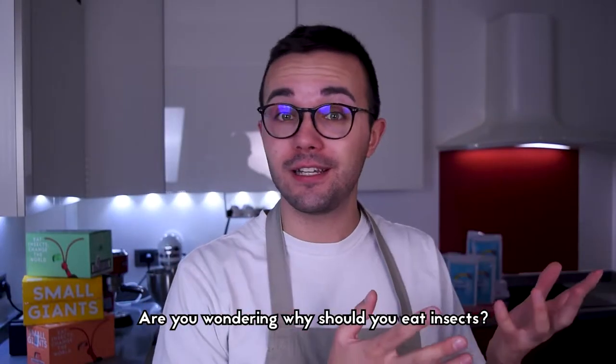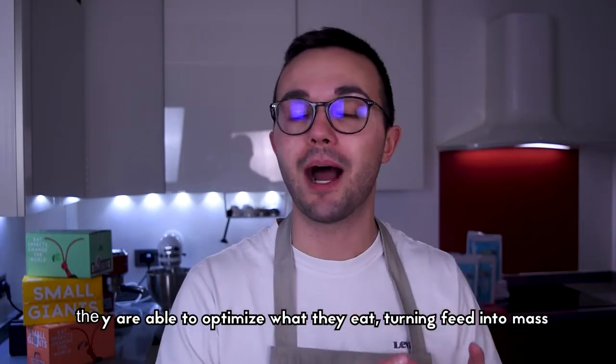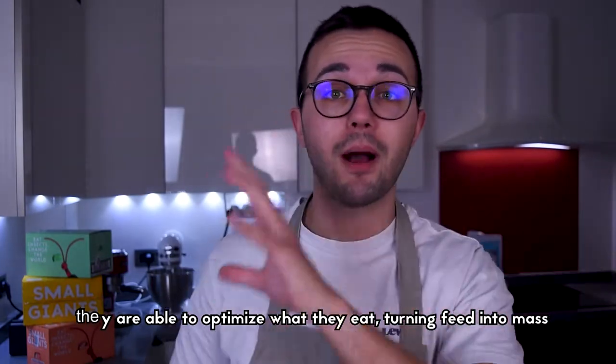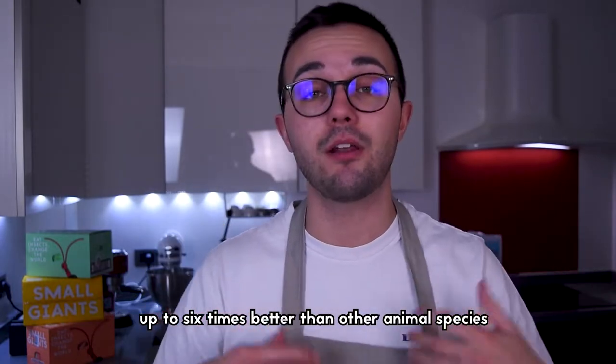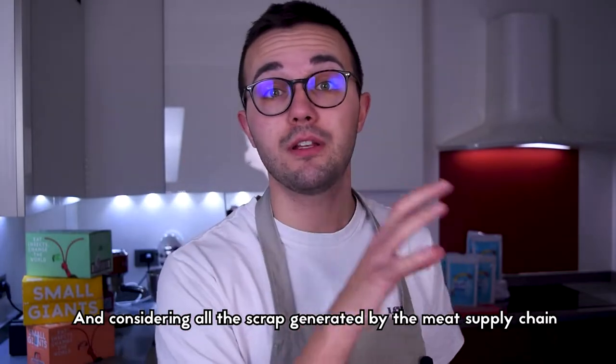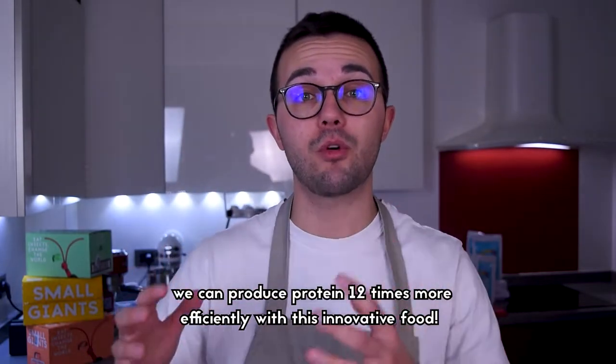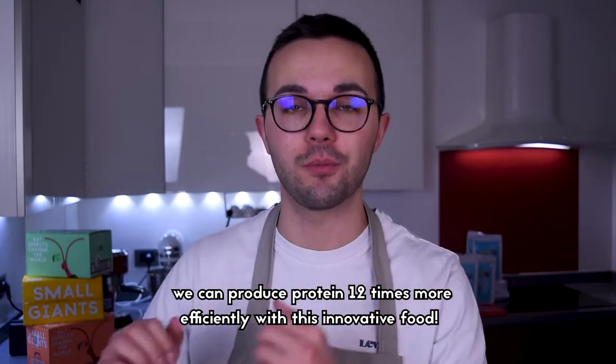Are you wondering why you should eat insects? Insects are sustainable superstars. They are able to optimize what they eat, turning feed into mass up to six times better than other animal species. And considering all the scraps produced during the meat supply chain, we can say that we can produce proteins 12 times more efficiently with this innovative superfood.